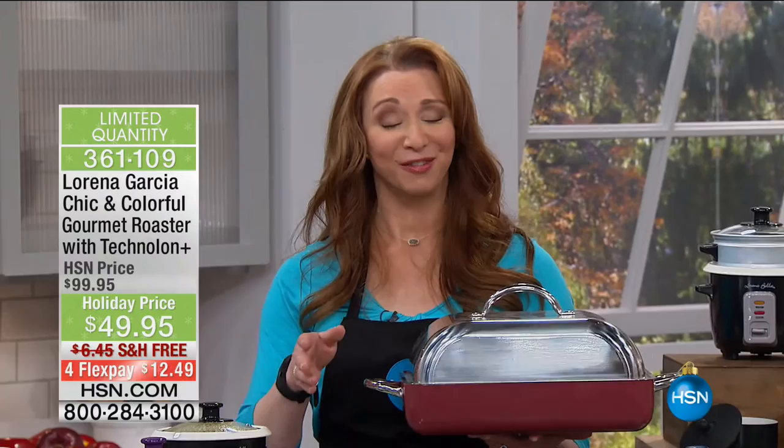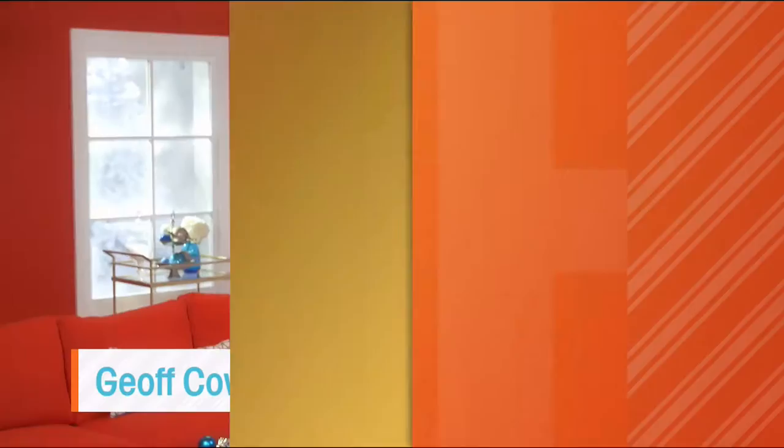We have much more to come with Chef Lorena. Keep calling in your Today's Special — back in a moment.